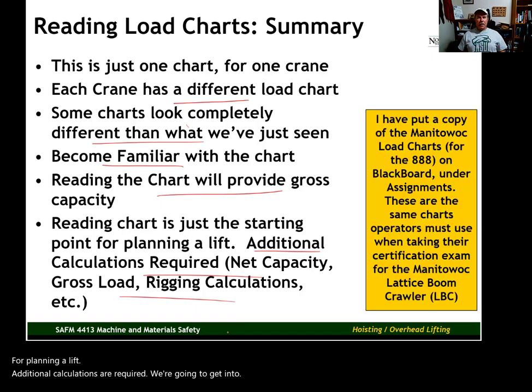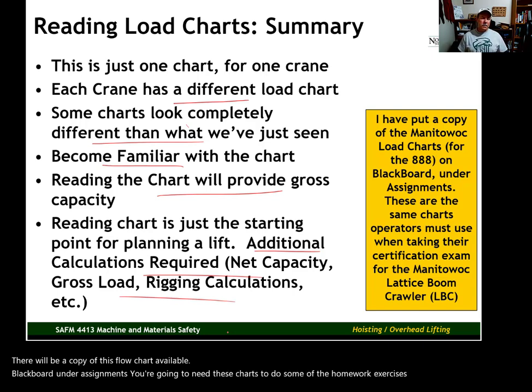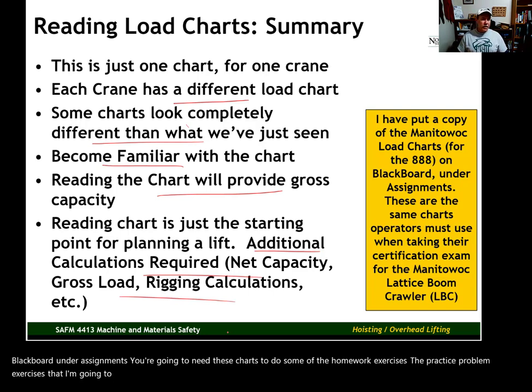There will be a copy of this load chart available on Blackboard under Assignments. You're going to need these charts to do the homework exercises and practice problems I'm going to provide. If you have any questions, let me know. I know it seems overwhelming, but you guys can do it.